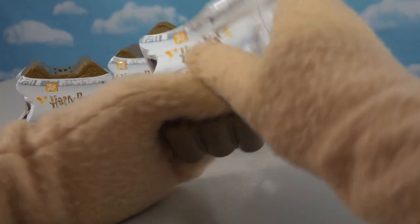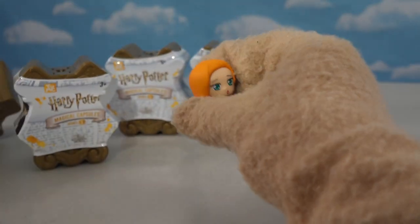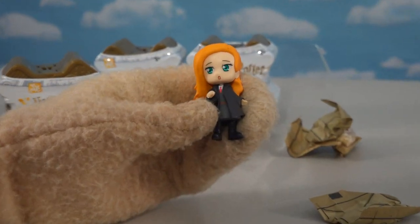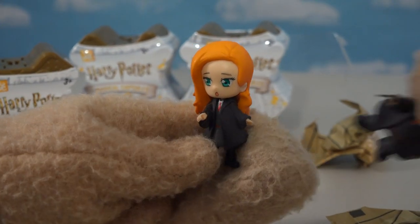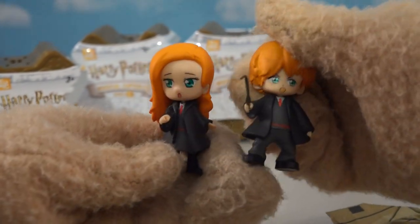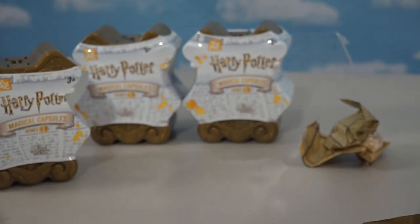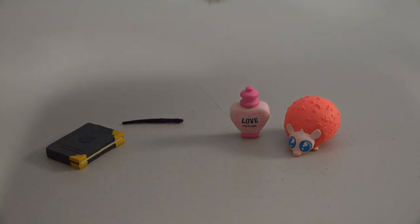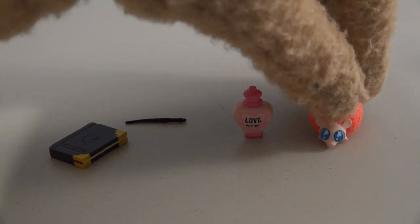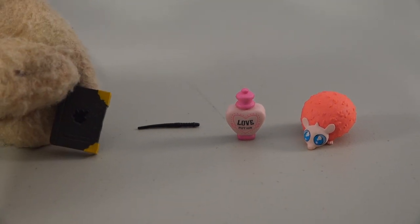We've got four characters left. I see orange hair — it must be another Weasley. And I'm right: there's Ginny! She's so cool looking. She's the sister of good old Ron — they look cute together. There she is looking decked out, and once we get her accessories out, we find some really cool stuff: the love potion — that's funny — her little animal, her wand, and her diary.